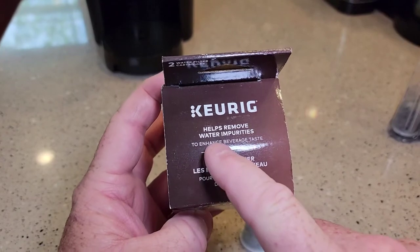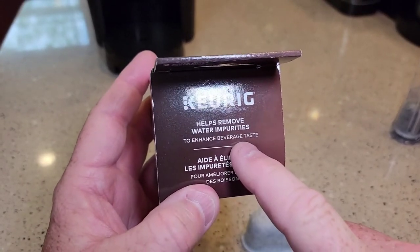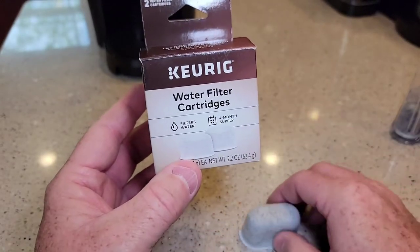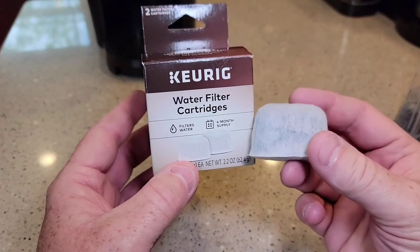These water filters help remove water impurities and enhance beverage taste. One of the things they do is if you can smell chlorine in your water really bad, these do help remove chlorine in your water.